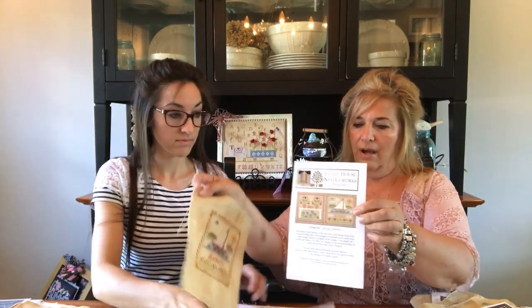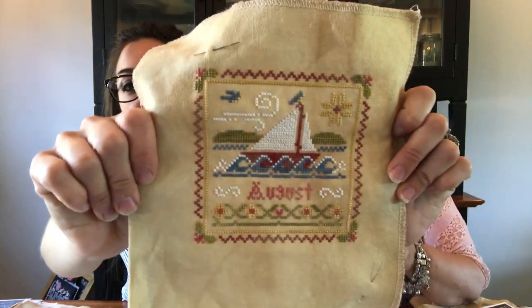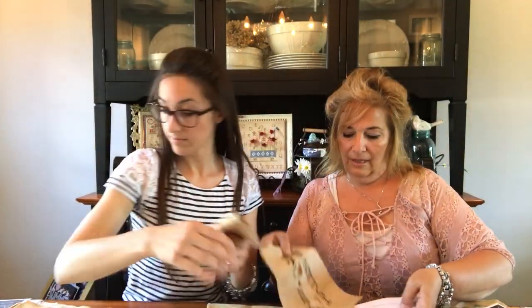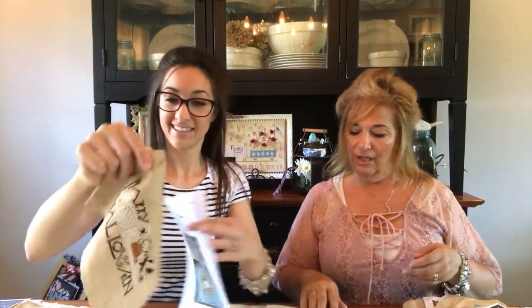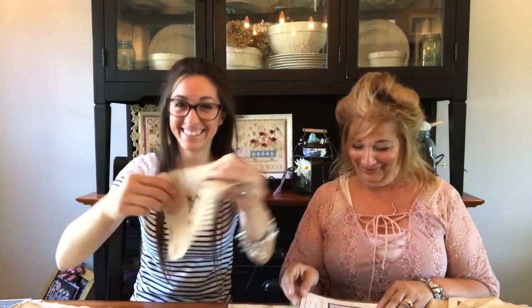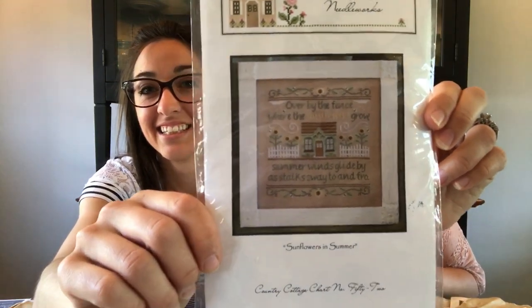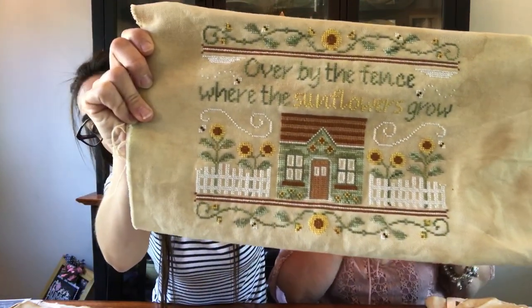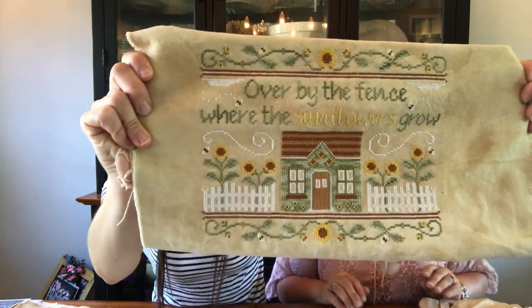I've also finished the August Little House — Classic Colorworks chart packs for the sampler months. I did change the colors on that but it is all done in Classic Colorworks. And then last night I finished Chillin' from The Drawn Thread. This one had quite a few specialty stitches in it as well. And a couple days ago I finished Country Cottage Needleworks Sunflowers in Summer. I left off the bottom verse, I moved up the border, and I know exactly how I'm going to finish it and I can't wait to get that done.